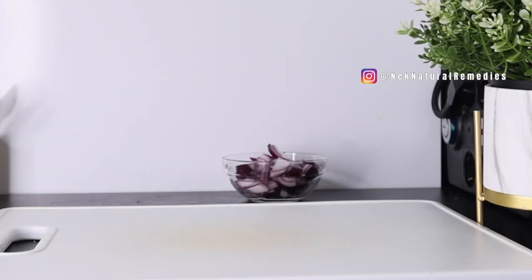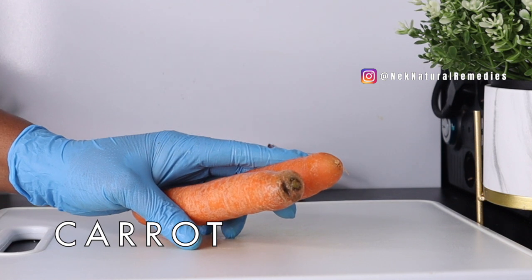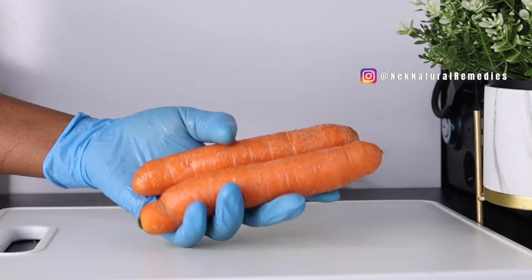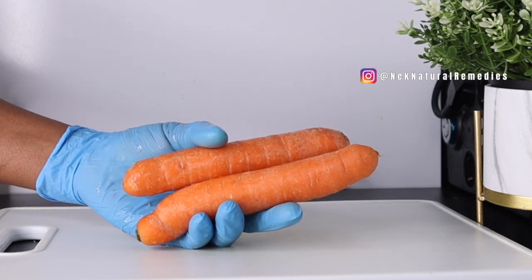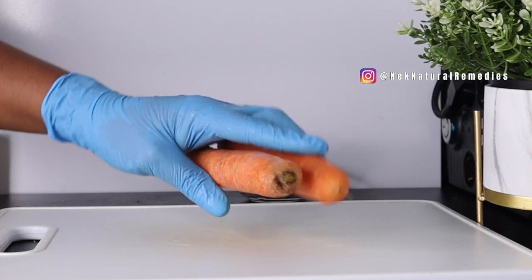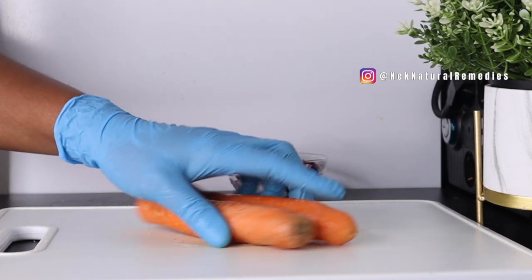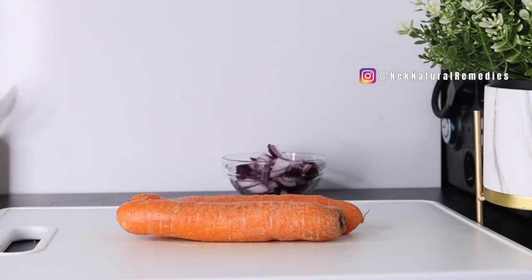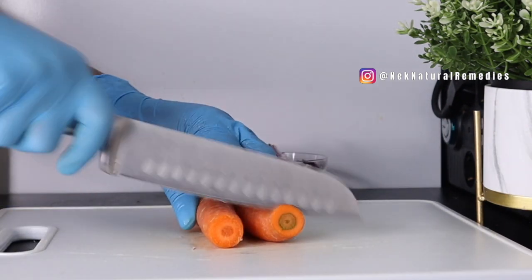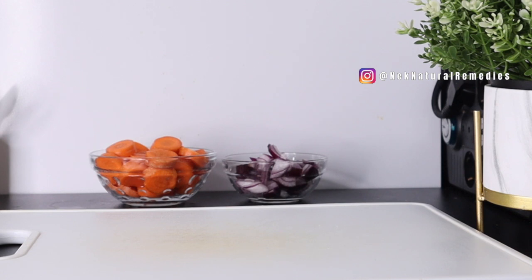The next ingredient is carrots. Watch out — the ingredients I'm using in this recipe have different bright colors, showing you they are very good for the eyes because they are packed with vitamins A, C, E, lutein, and zeaxanthin, which are very good for the eyes. I'm using two carrots. I'm not going to peel mine because it's organic; if yours is not organic, please peel the skin off. I just cut the ends.